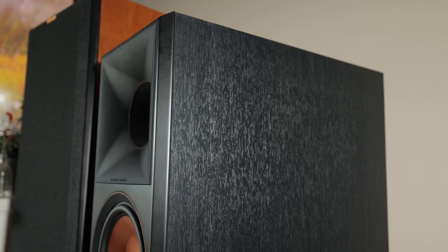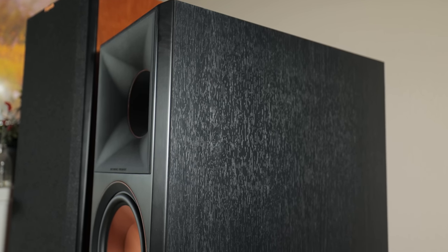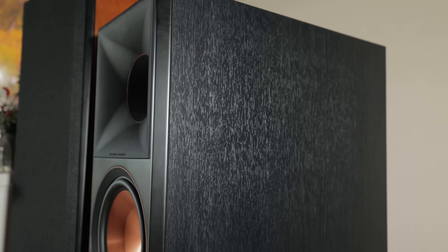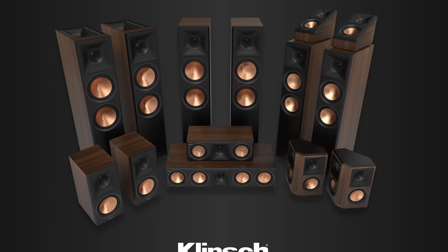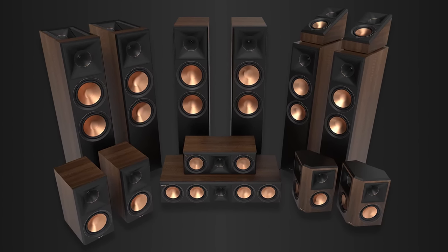The ebony vinyl finish looks classy and blends with just about any decor. If you're looking to add a little color and contrast, the speakers also come in a walnut finish.